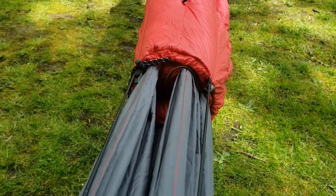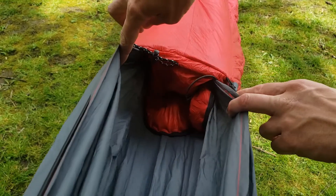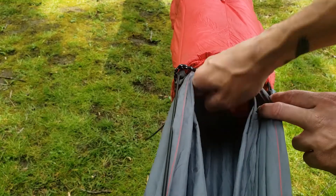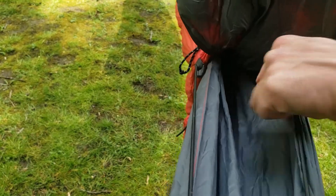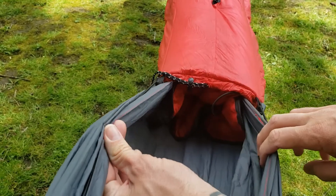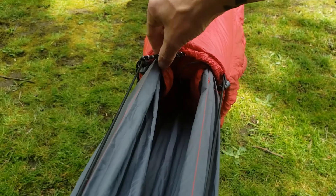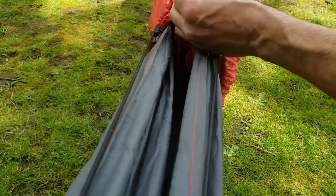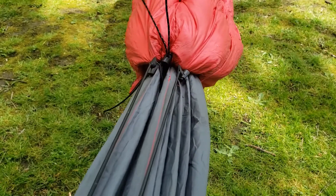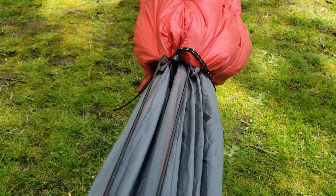Now down to the foot end. The foot end has the same caverning problem as the head end does. What you do is take the end of your foot box and just plug that hole right there — it works very well. It also does cinch up, so the combination of those two things keeps your feet very warm.